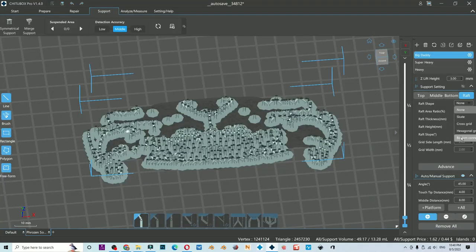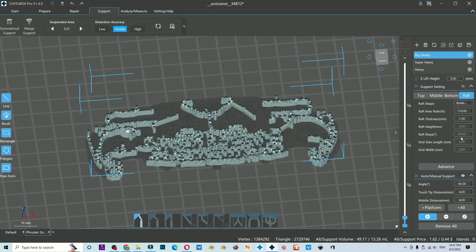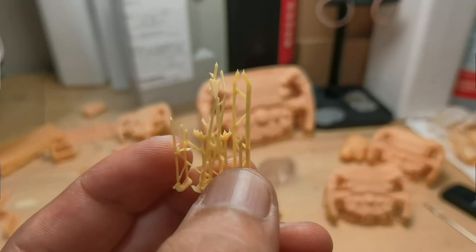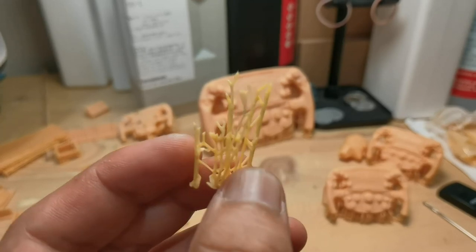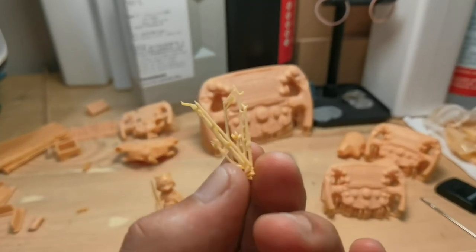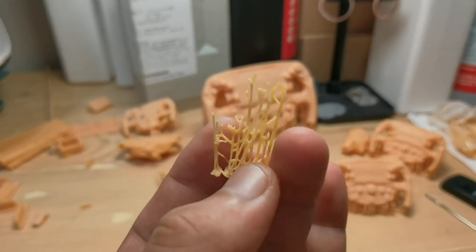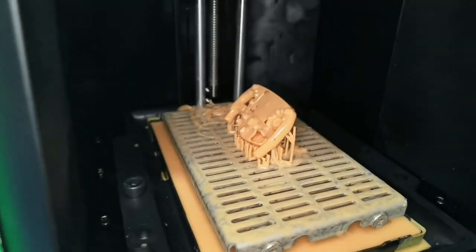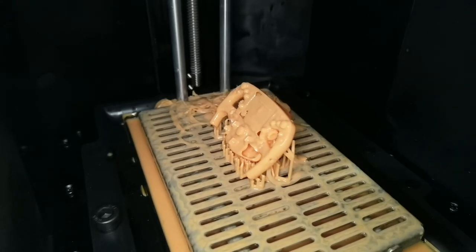I tested a bottom-connect raft type in ChituBox and it printed well with no detachment, because the raft type is very thin and has minimal surface area, meaning less shriveling or curling. On a failed print, I noticed the support tips all seem smaller than usual — they were supposed to be 0.4 mm tip size, and my guess is they are undersized due to short exposure.